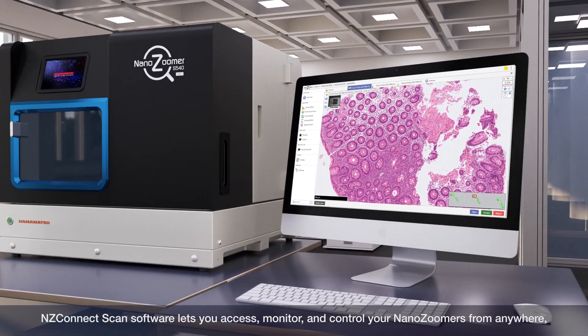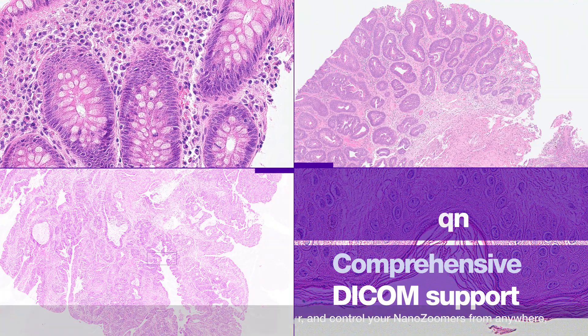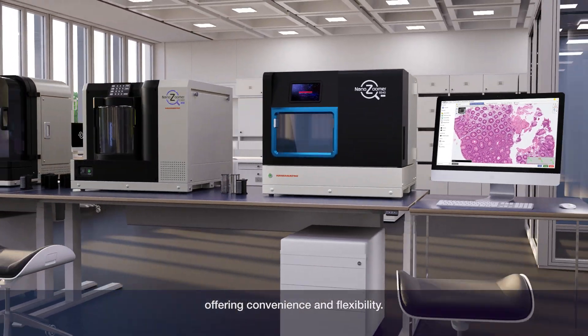NZ Connect scan software lets you access, monitor, and control your NanoZoomers from anywhere, offering convenience and flexibility.